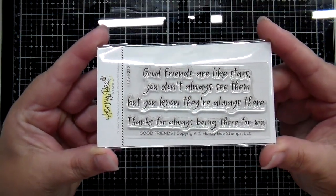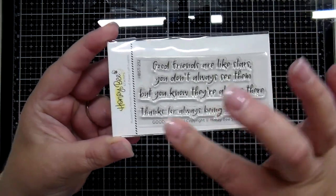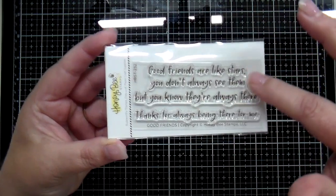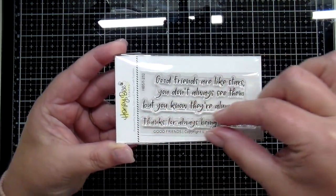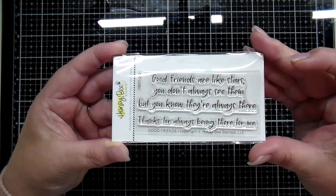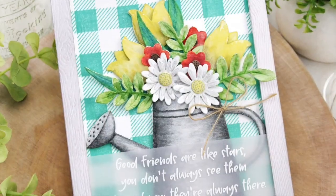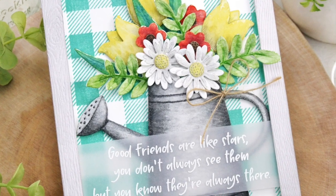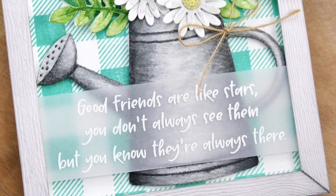The larger stamp says 'Good Friends are like stars, you don't always see them, but you know they're always there.' The smaller one, perfect for a little sentiment strip on the inside of your card, says 'Thanks for always being there for me.' Here Keiko has heat embossed that first large sentiment onto a strip of vellum and it looks beautiful with her floral design.